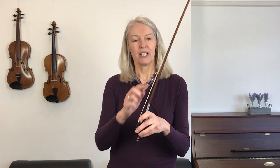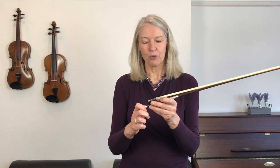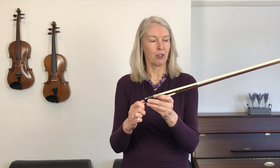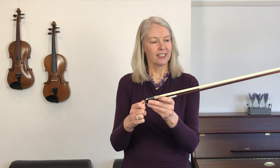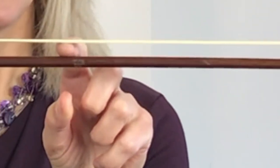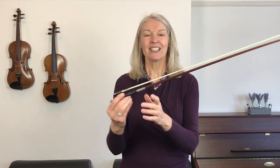Let's start with the bow today and let's tighten it. Remember we undid the bow when we left off yesterday, so now we're going to use that little screw at the end of your bow — at the heel end — to tighten it until you've got about a finger width space between the hair and the stick.